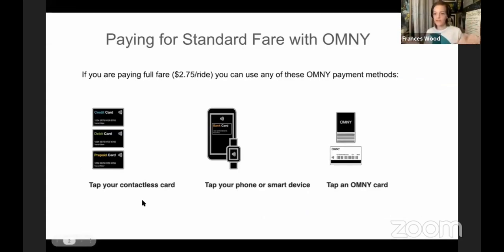The first thing we want to talk about is paying regular fare — just going through the turnstile, not reduced fare. There are a number of different ways you can pay for that standard $2.75 ride. You can use a credit card, debit card, or a prepaid card that has the contactless logo on it. You can use a digital wallet on your phone or wearable device like an Apple Watch, or you can use an actual Omni card, which is the next step in the Omni rollout.